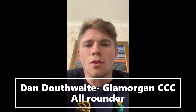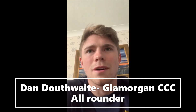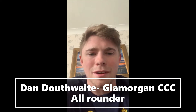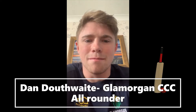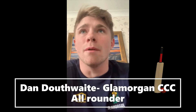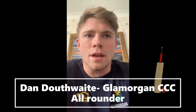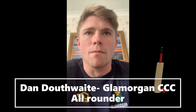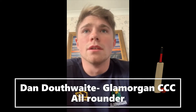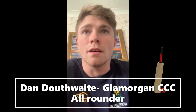Hi guys. Glamorgan all-rounder Dan Dalfoy here, just checking in on you, hoping you're all well. I've just got back from my run, so as you can see I'm a bit sweaty, a bit red, a bit out of breath. But that's what I've been cracking on with at the moment. I've been trying to go on a run pretty much every day and work on my fitness as much as I can during these uncertain times.